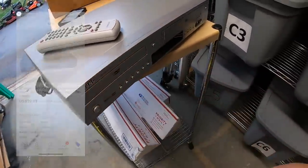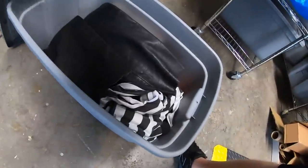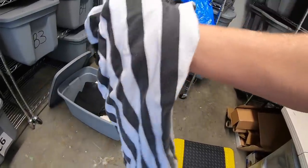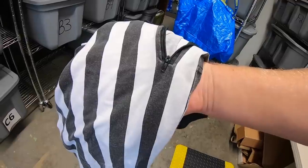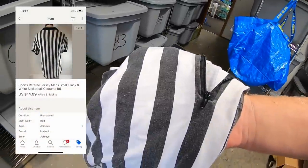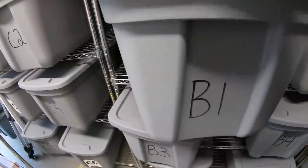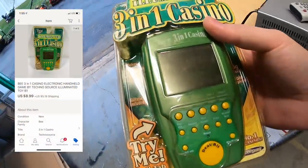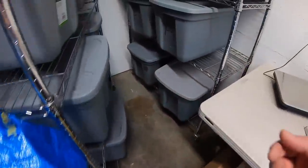I sold a referee costume I got at a garage sale two or three months ago for a dollar. I figured when Halloween came around people like to dress up as referees, and sure enough it sold for $14.99 free shipping. I also sold a little handheld game — part of a bulk buy, so less than a dollar into it — sold for $8.99 plus shipping.